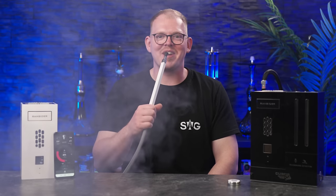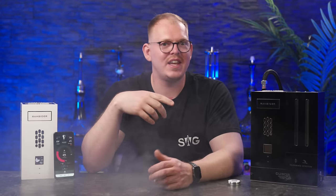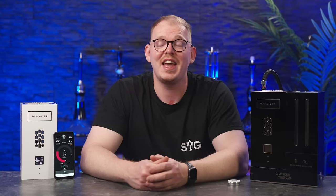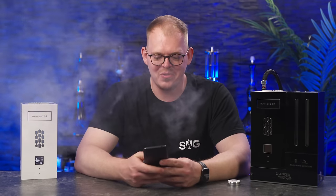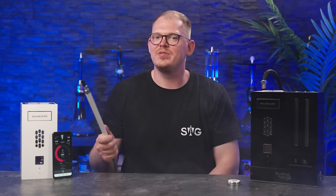Dann dauert es ungefähr zehn Sekunden, bis die Settings von der App zur Pfeife übertragen wurden und das Heating-Element wieder hochregelt. Krass — da kommt auf jeden Fall direkt mehr Rauch. Übrigens gibt es die Pfeife noch gar nicht zu kaufen. Das sind jetzt hier zwei Test-Samples, also irgendwie Show-Objekte, die André schon mal rumzeigen kann. Die Pfeife soll in Q4 rauskommen und geht los bei ungefähr 600 Dollar. Es gibt aber auch Modelle, die deutlich mehr kosten — auch welche über 2000 Dollar.